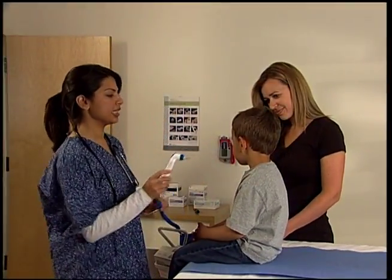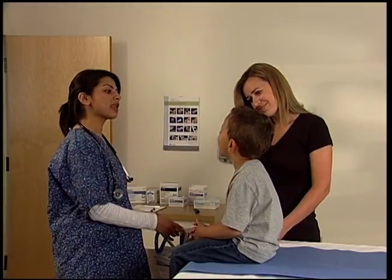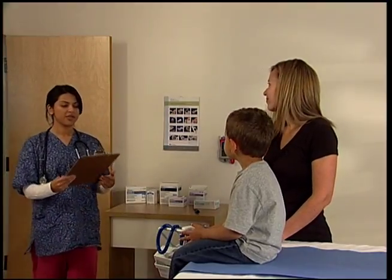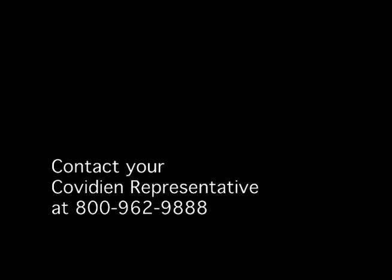Remember, normal body temperature is a range and will vary by measurement site and patient age. Readings from different sites, even when taken at the same time, should not be directly compared. If you have additional questions regarding the Genius 2, consult the operations manual or contact your local sales representative at this toll-free number: 1-800-962-9888.